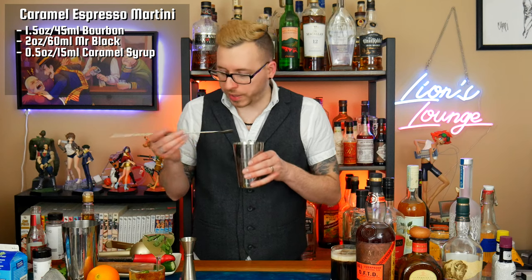Coffee and bourbon go great together — it's usually how I make my espresso martinis. I don't use vodka; I use rye whiskey or bourbon. Next I'm going to use my caramel syrup. I don't want to make it too sweet, but I do want to taste the caramel, so I'm going to try a half ounce. That is just perfect. Then let's try adding some bitters — let's start with Angostura and let's do cocoa bitters too, a dash of that. That way you have a nice little bourbon, coffee, caramel, chocolate note. That's looking pretty good.